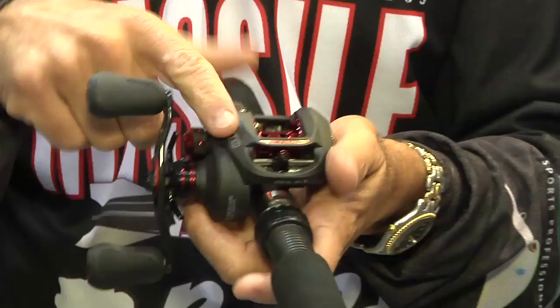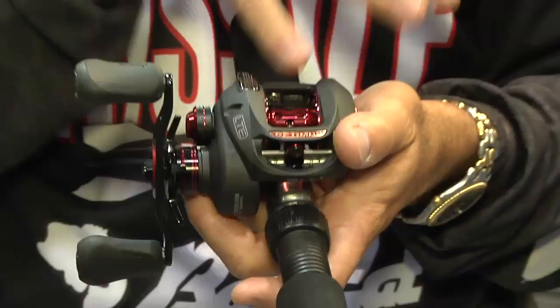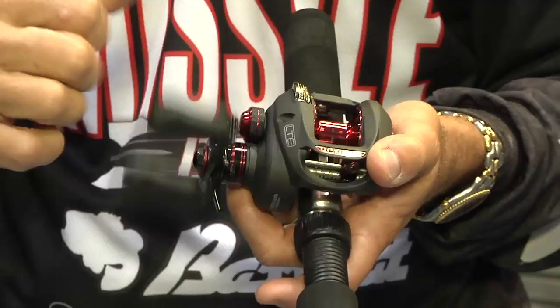We've got the new Optimus LTE baitcast reel. This is going to be the new workhorse right here. It's got a nice matte black finish with red accents — I like those colors, and I think they're very popular. We've got a carbon fiber offset handle, very hard rubber handles, nice and contoured.